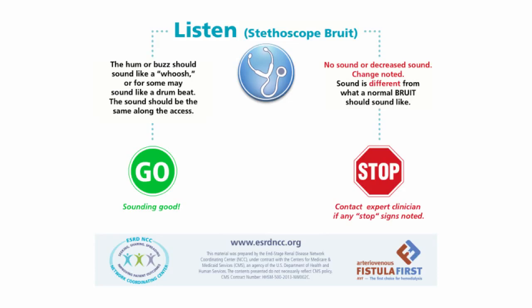What does a green light, or good-to-go, access sound like? You will hear a hum or a buzz that may sound like a whoosh, or for some like the beating of a drum. The sound should be the same wherever you listen to the access. Here is an example of what a normal access should sound like.